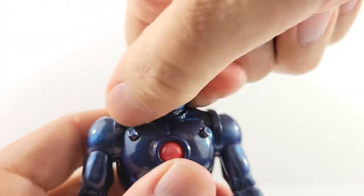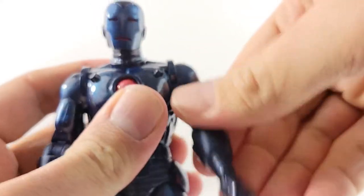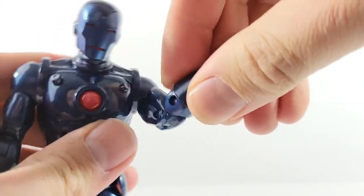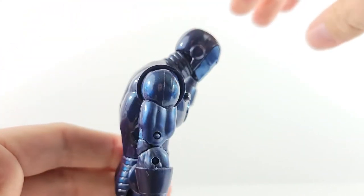Going over the articulation: the head looks left and right, side to side. Got ball joints in the shoulders — the arms are kind of loose — forward and back. Upper bicep swivel. Double-jointed elbow, nice and tight. Wrist rotation and also a hinge at the wrist. Nice ab crunch — crunches down about that much, and arches back pretty far.